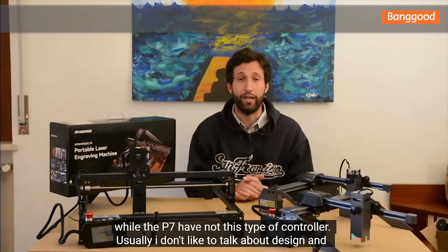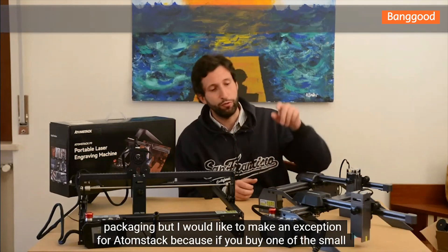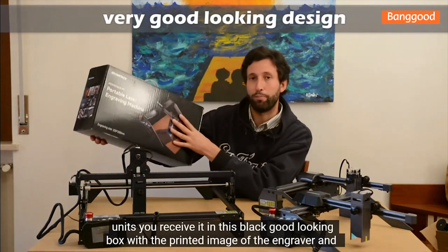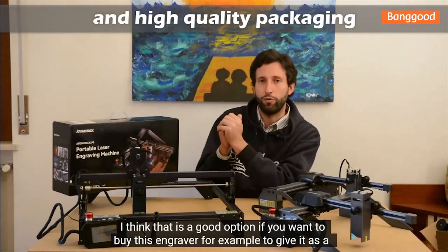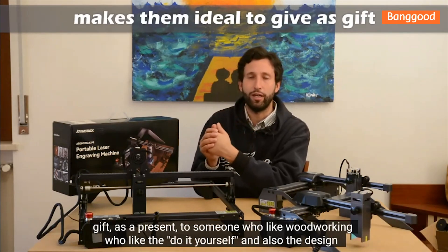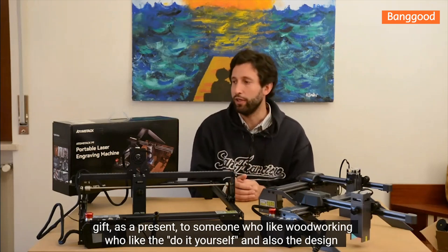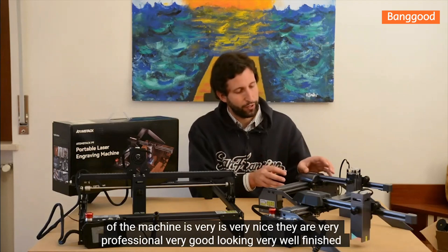I don't usually like to talk about design and packaging, but I would like to make an exception for Atomstack. If you buy one of the small units, you receive it in a black, good-looking box with a printed image of the engraver. I think it's a great option if you want to give this engraver as a gift to people who like to do it yourself. The design of the machine is also very nice.